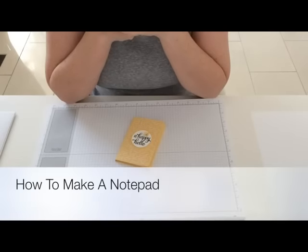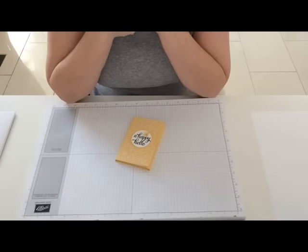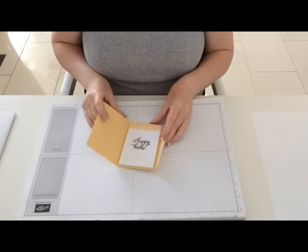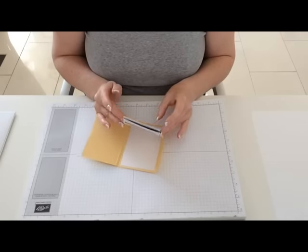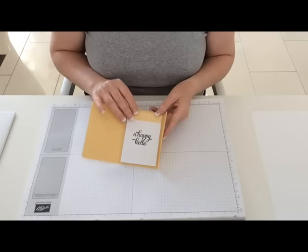Hi, in a previous video I showed you how to decorate a shop bought notepad, but in today's video I'm going to show you how to actually create your own notepad. This idea came from Crafty Caroline Creates and it's fairly simple and easy to make, and I'm going to show you how I did it.